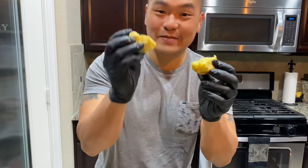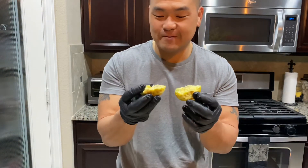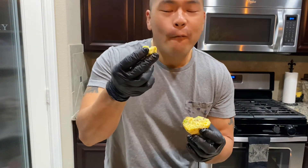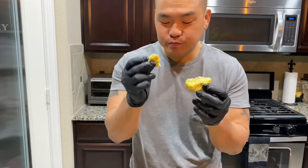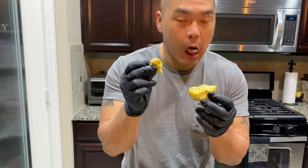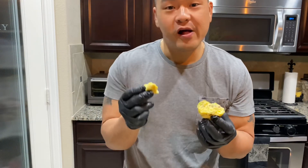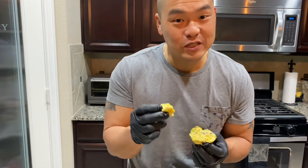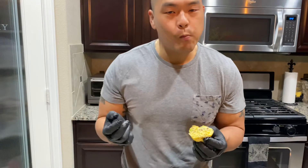Here we go guys — egg bites! Super easy, delicious, and doesn't cost that much to make. Taste test — so good! This is the burger one and it is super delicious. If you like my recipe, make sure you smash the subscribe button, hit the like button, and I'll see you next time.